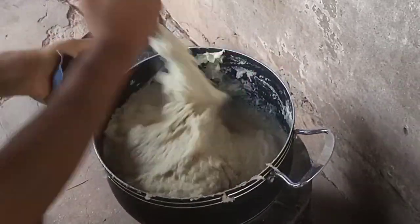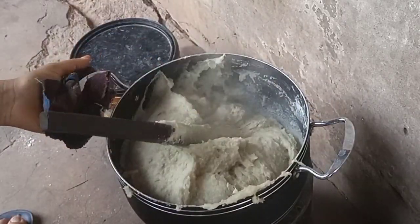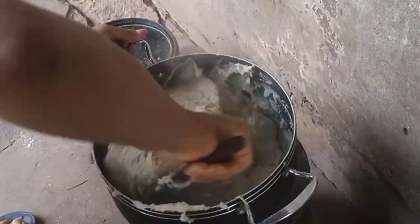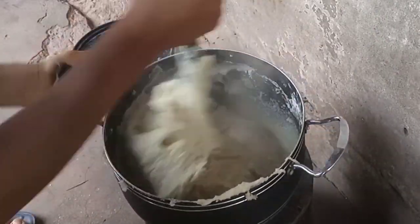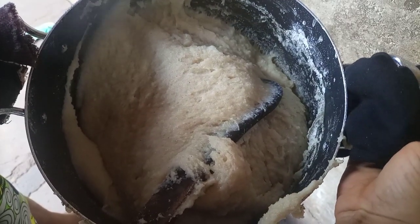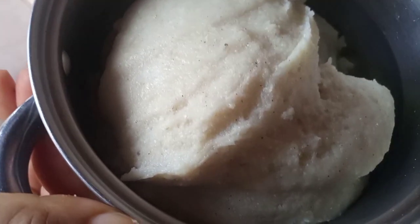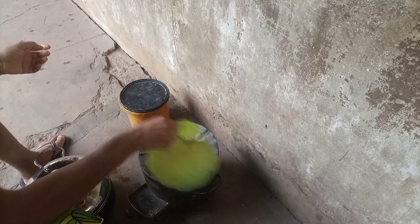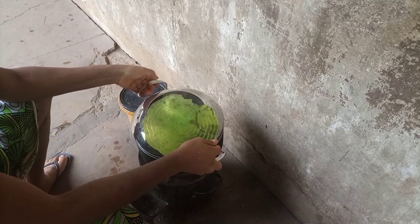This swallow is actually eaten in most Nigerian homes — I can say more than 50 percent of Nigerian homes eat this. It's basically made of dry white corn. You just go to the engine, grind it, and then sieve it. I'll actually upload how to make this flour later.